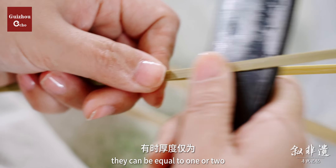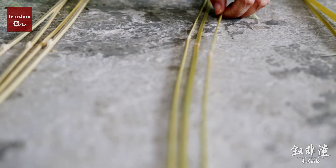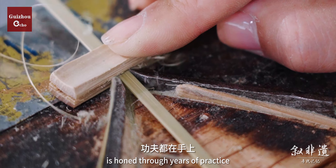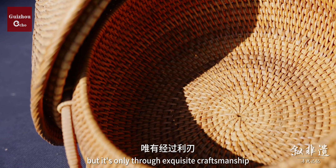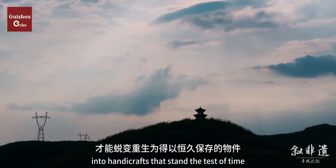Sometimes the filaments can be equal to one or two strands of hair in thickness, and four or five strands of hair in width. The ability to split bamboo into strips and filaments with precision is honed through years of practice. Most bamboo is similar in shape, but it is only through exquisite craftsmanship that it can be transformed into works that stand the test of time.